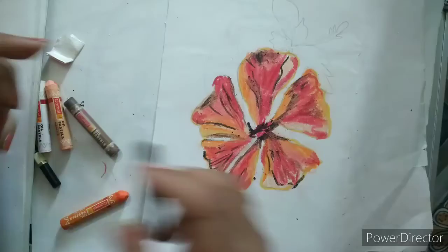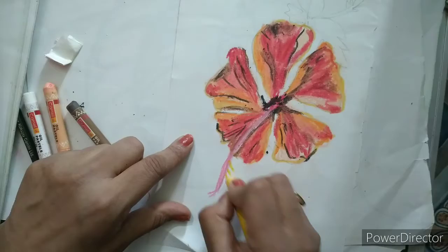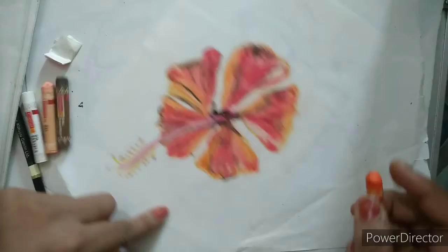Now I will take a pink color and make this with pink, and will draw some yellow lines on the outer part. I will put some dots here on this yellow line. You can see our beautiful hibiscus is done — now we have to do some green color only and our total flower will be complete.